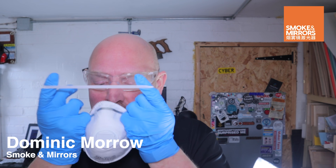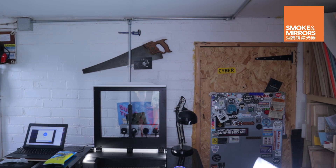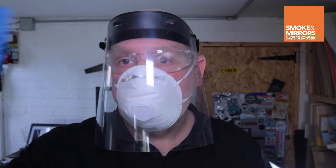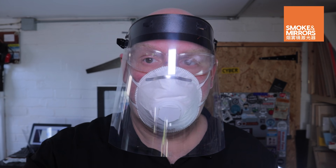Hello, I'm Dominic Morrow from Smoke and Mirrors. Based on requests from our local GP Alliance and reports in the media, Gitronic, Smoke and Mirrors and the Nottingham Hackspace have come together to create a laser cut design for a Covid-19 face shield for use as personal protective equipment by frontline medical personnel.